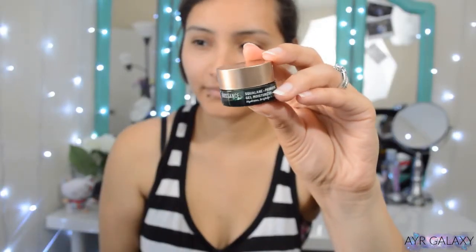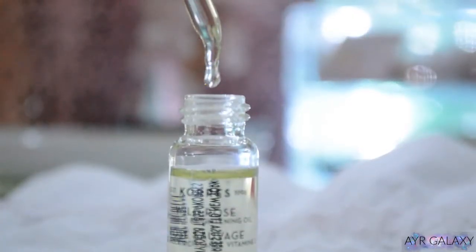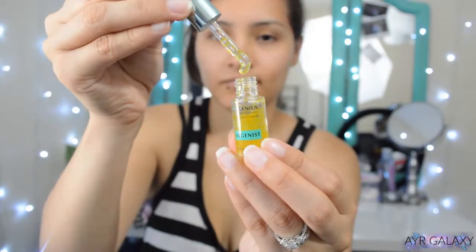The next three products came in my Sephora box. The first is the Biossance Squalane and Probiotic Gel Moisturizer — let's just call it a gel moisturizer. The second is the Caudalie Wild Rose Vitamin C Brightening Oil, for all skin types. The third is the Algenist Genius Liquid Collagen. I'm not entirely sure what order to use them in, so I'll do more research tonight. I'll just use a little bit of this moisturizer for now — it's incredibly lightweight, feels so refreshing, and my skin is absorbing it pretty quickly.